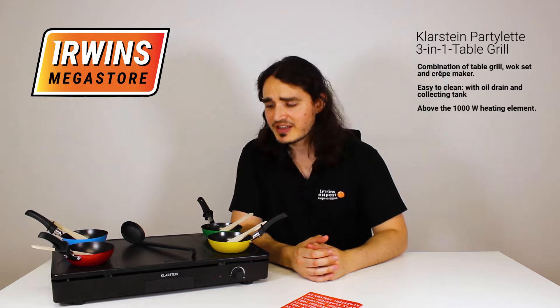So there you have it, the Klarstein Party Lit 3-in-1 Table Grill. Enjoy, and let all your friends enjoy too.